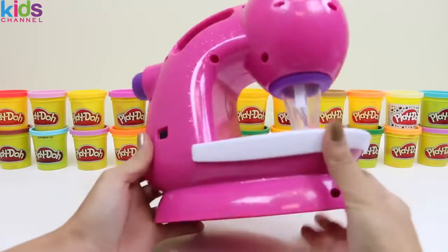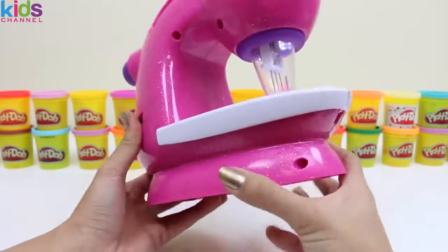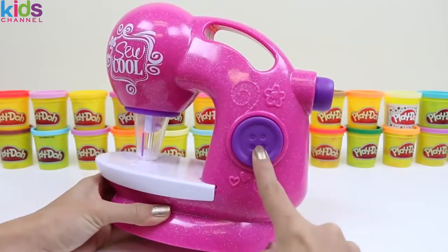Okay, let's do a recap of the machine. Over here is the on and off button. And this button starts and stops the machine.